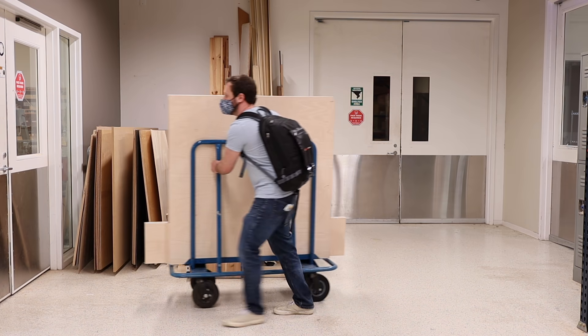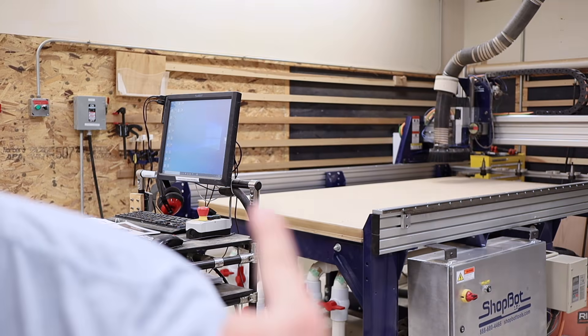I got all the wood inside — it was a huge pain in the butt to do. Now I have to go and set up the CNC machine behind me, and then we can go ahead and kick off the cuts.